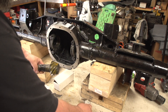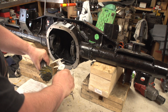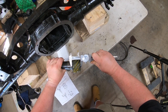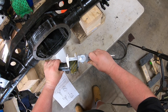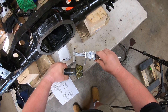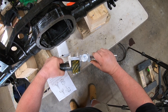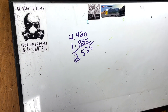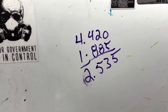You want to measure obviously where your shims are going to sit and zero that out. The measurement comes out to 1.885.